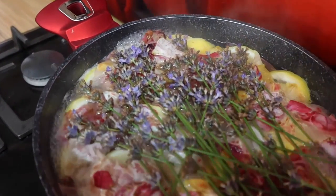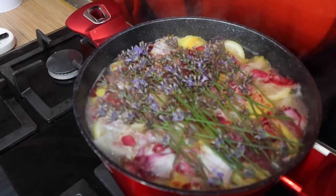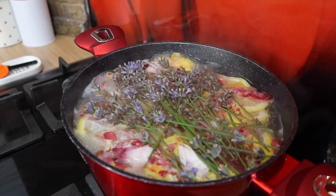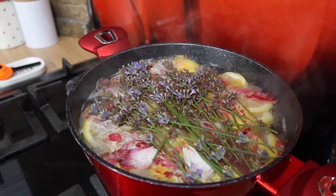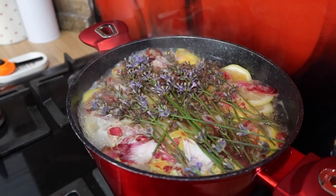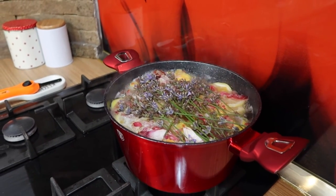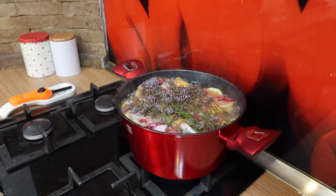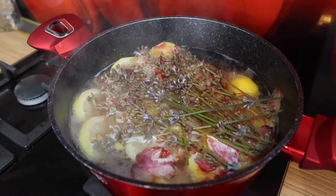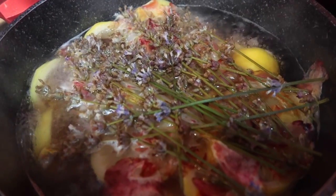I hope today's video inspired you to make your own summer simmering pot. You can make your home smell like summer while using herbs and flowers from your garden. Please let me know in the comments below how you would personalize your summer potpourri — it's easy to mix and match to create your own custom scent. This recipe will keep your house smelling good for several hours. Please give me a thumbs up if you liked it, subscribe if you're new, and see you next time — bye!